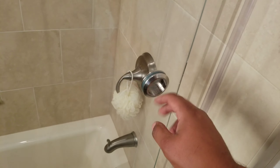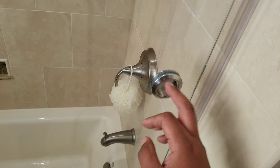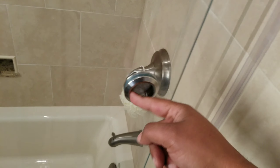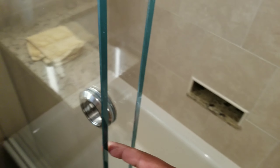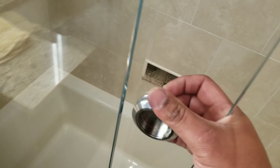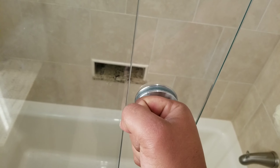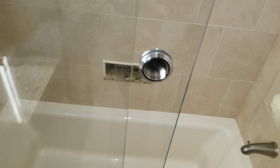This is a grab-and-pull, also included in the Serenity kit. The cool thing about this compared to a handle is that it surpasses the stationary piece of glass, whereas a double-sided handle would physically protrude here and not allow the door to go further back toward the wall. That's the purpose of this grab-and-pull.